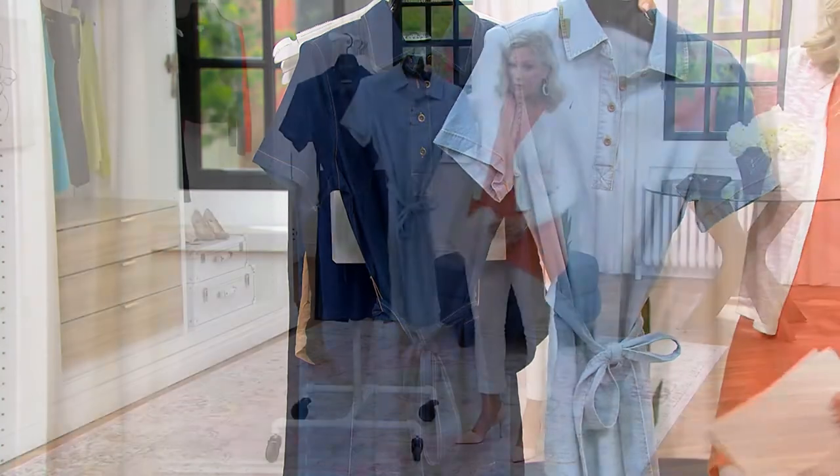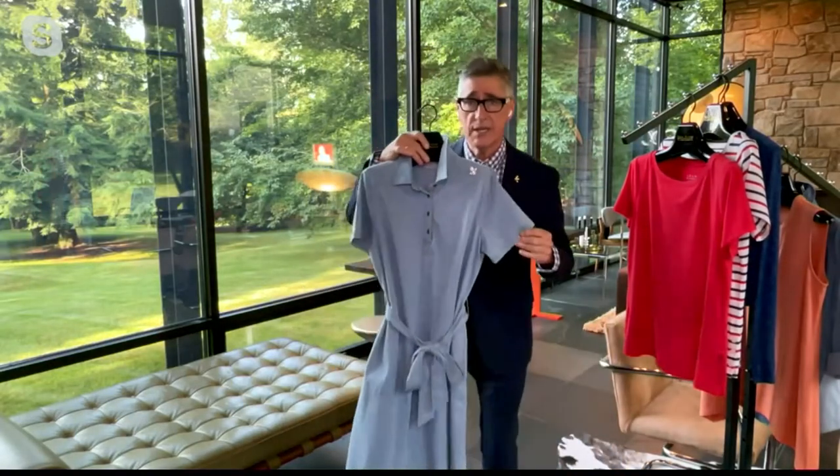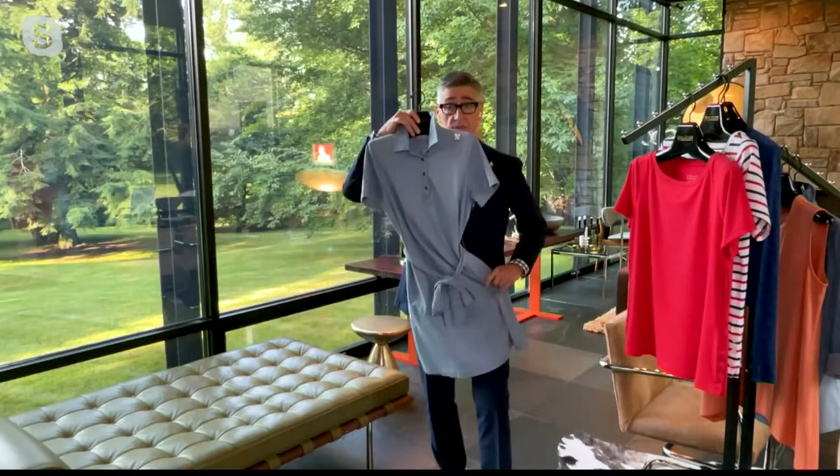It doesn't button down the whole way, so I'll just put it over the head and I'll be right back. I'm going to leave the denim underneath. You've got over-the-head denim, breezy easy. It is my favorite for the summer.